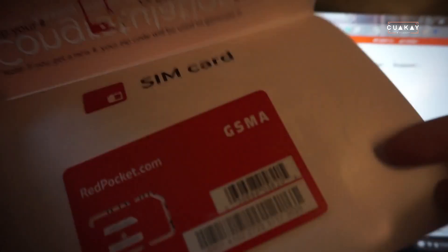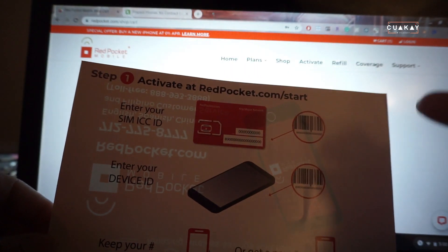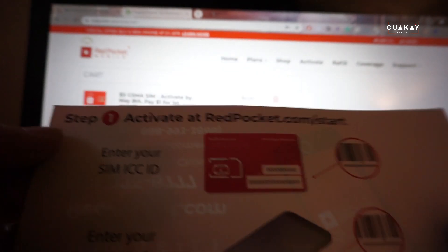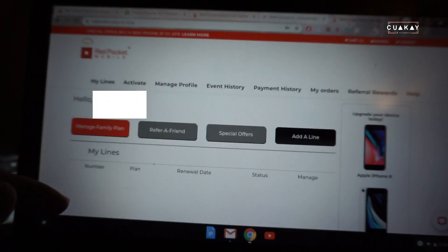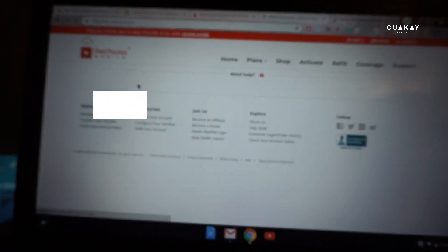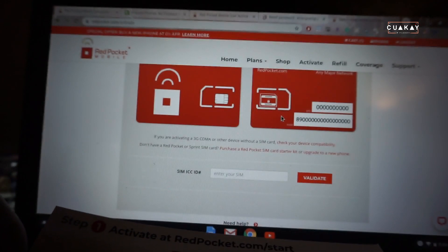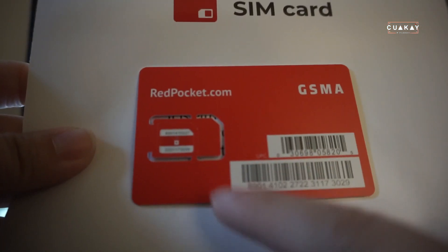When people activate new lines they don't really read directions, which for me is crucial. The first step says activate at redpocket.com. Once you order your stuff there's a good chance you already have an account. Go to Activate, and it says enter your SIM ICC ID — which is right here on the card. I'm going to enter that in now.